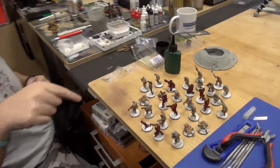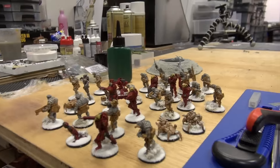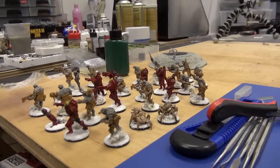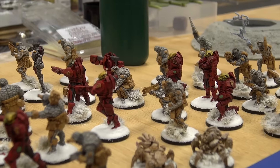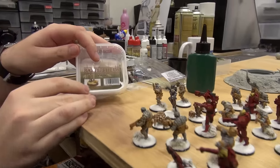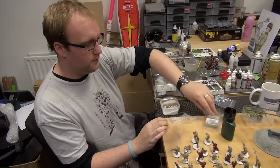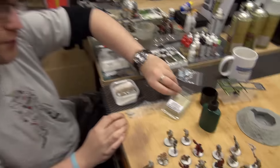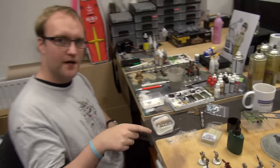So if you pan down a little, Justin, we have our basing experiments, basically. Well, an experiment that turned into this is how we're doing it. So we have our snow basing down here. What we've been using — we have the Army Painter Battlefields Snow, so that's sort of our powdery flock. And then we have the Army Painter Tundra Tuft 6mm, which is like a frosted sort of grass that we're using.